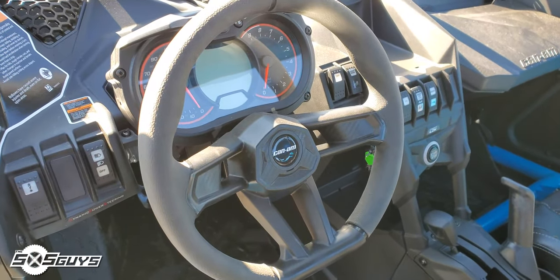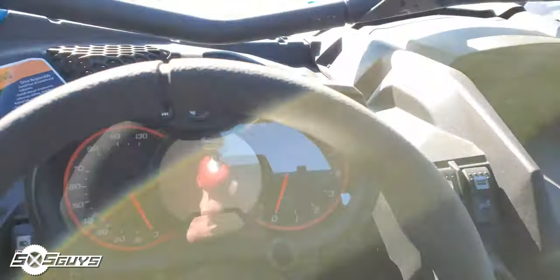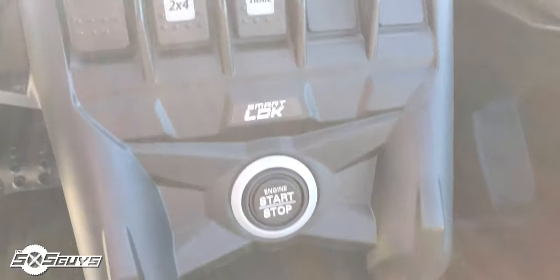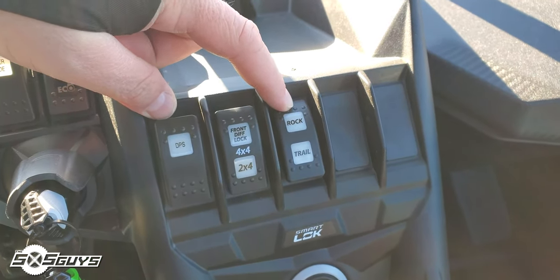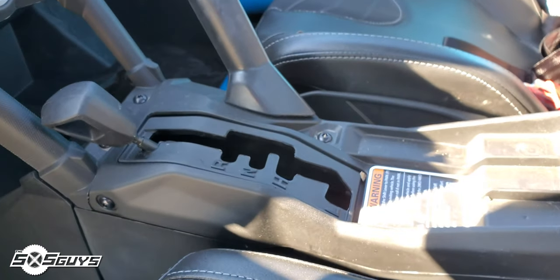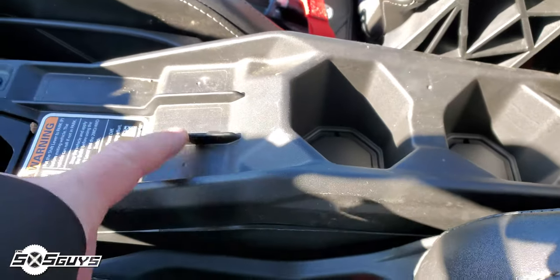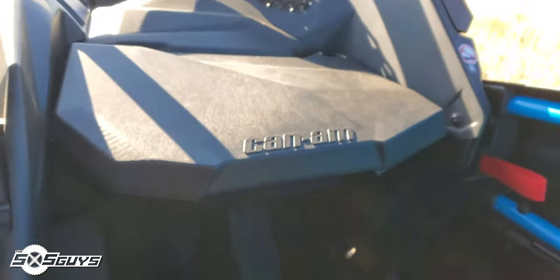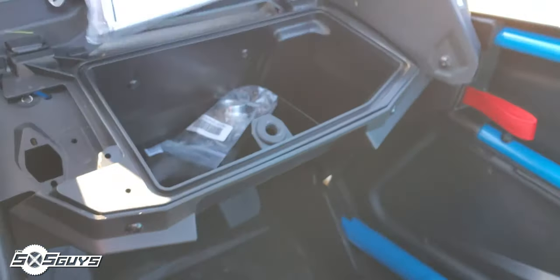The gauge cluster moves with the steering wheel, which is nice. You've got your sport modes, key fobs, start-stop button, four-wheel drive, DPS, and trail riding buttons so you can select a less aggressive or more aggressive power band for the trail. You've got your grab handle, your gated shifter, cup holders, and interestingly spots for three more switches. Coming to the front dash area, there's a storage compartment — a nice little glove box. Not real deep or anything, but definitely better than no storage — you can put some sunglasses, goggles, gloves in there.